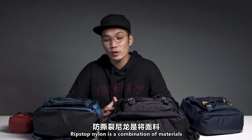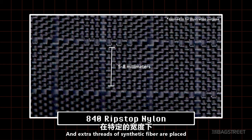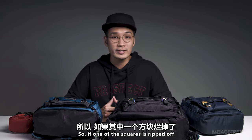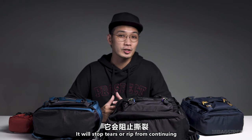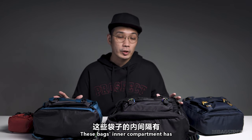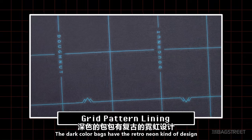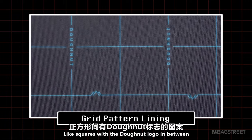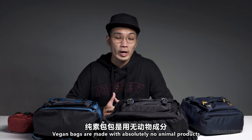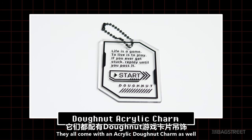The quality remains the same as virgin nylon yarn. These bags are also made with ripstop nylon — a combination of materials woven into a square pattern with extra threads of synthetic fiber woven in at certain increments. If one square is ripped, it stops tears from continuing beyond that square — that's why it's called ripstop. The inner compartment has recycled polyester lining with donut patterns, and the dark-color bags have a retro neon design. All bags are water repellent, all are vegan — made with absolutely no animal products — and all come with an acrylic donut charm.